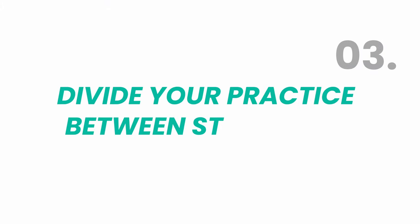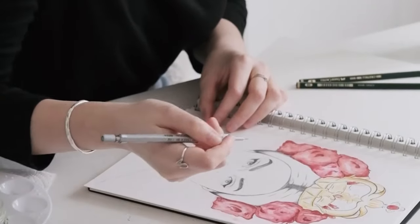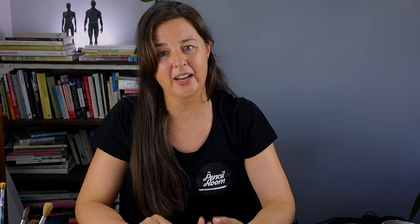Number three: divide your practice time. How you practice is just as important as what you practice. I recommend dividing your practice time into study time and fun time. Study time is when you practice the skills you need to improve. Fun time is when you draw something you enjoy and challenge yourself to produce finished artworks. Deciding what to do in study time takes reflection — when you look at your drawings, what is lacking? What's your biggest struggle? Try to be honest and see the underlying issues. Choose one area to improve on and really focus on that for a month or so.